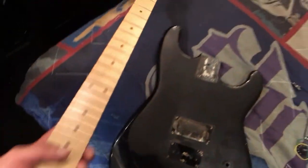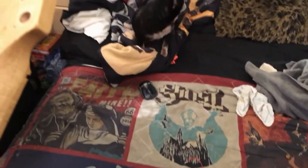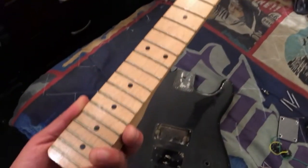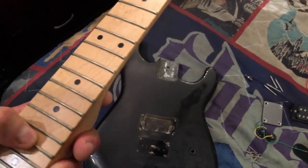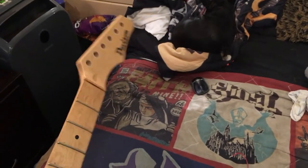Here's everything dismantled. The neck looks pretty good, it's in good shape. I'll reshape the headstock and it's decent. I'm going to have to sand it, paint it white of course, and make sure that all the fret markers are invisible before I paint it.